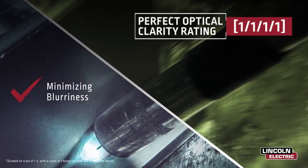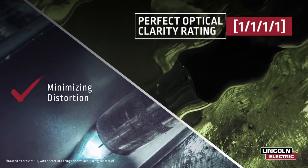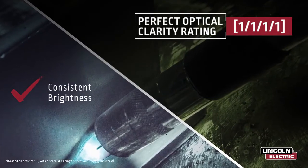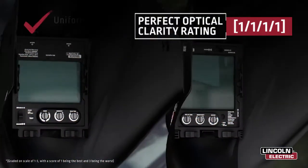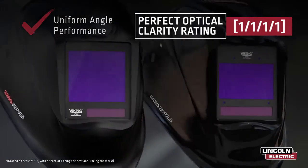Standing out from competitors, all of our 4C auto-darkening lenses have the highest clarity rating possible in the world. This verified third-party rating showcases the absence of common lens imperfections such as blurriness and distortion, while also providing consistent brightness and performance at an angle.